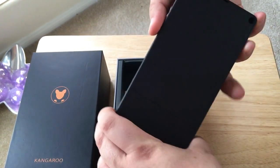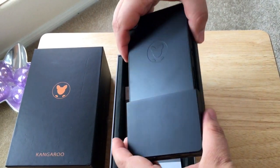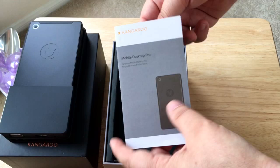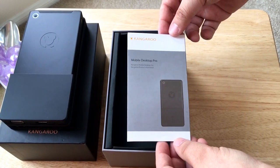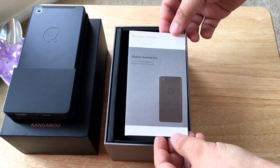You can put a two and a half inch mobile hard drive in here with a 9.5 millimeter maximum. The unit comes with Windows 10 64-bit, 2 gigs of RAM, 32 gigabytes of SSD space, 802.11ac wireless dual band connection, and Bluetooth 4.0.